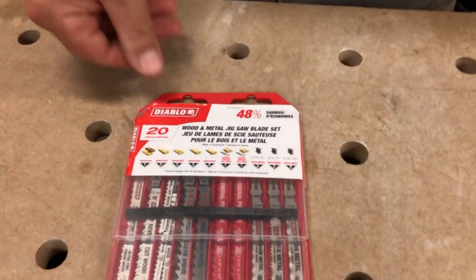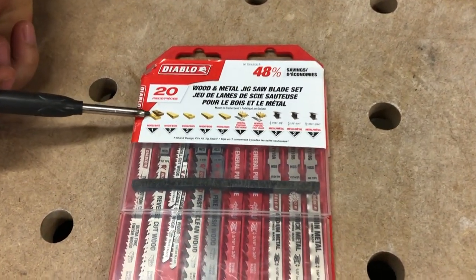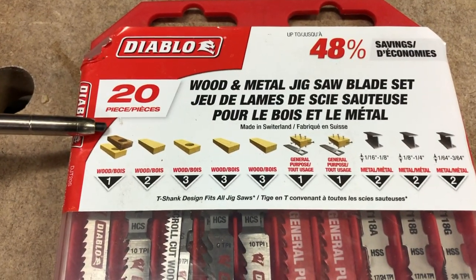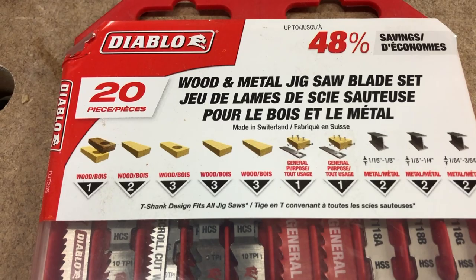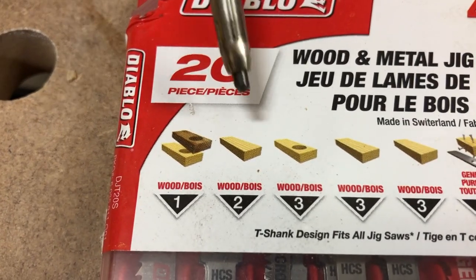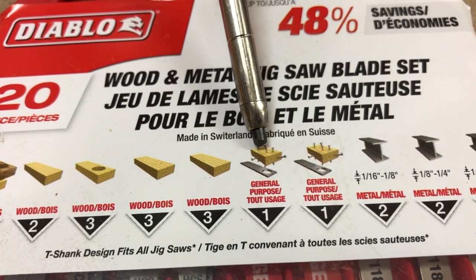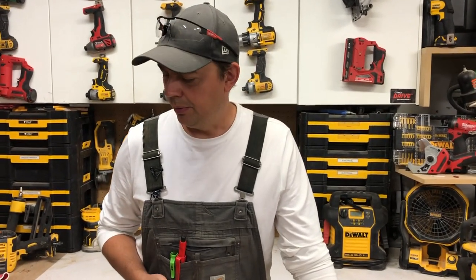They've got multiple different blades in here. The first one is a wood blade — most of them are wood blades — and this is going to be our finest blade. It says we get a clean cut on the top and bottom stroke. Then we've got some more wood blades and a wood-and-nail-embedded blade. For me, I never really use a jigsaw for demolition; I typically use my sawzalls, grinders, or a big hammer.